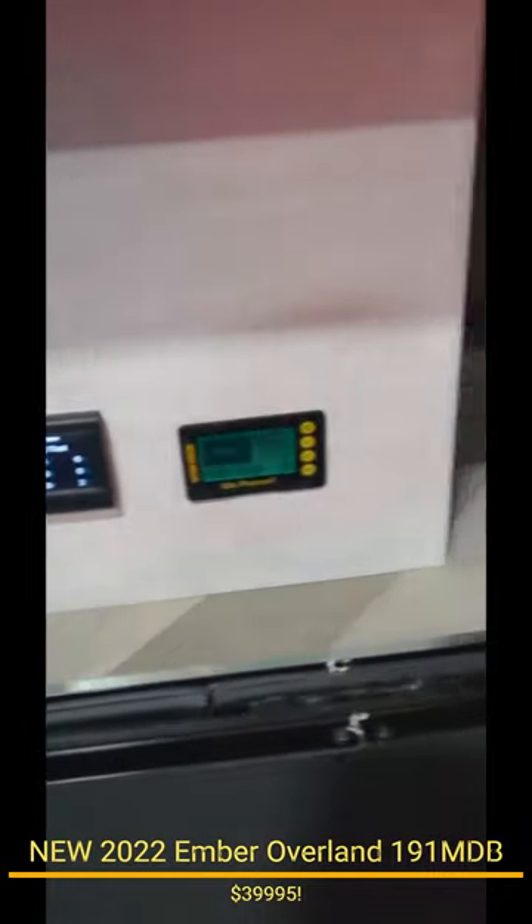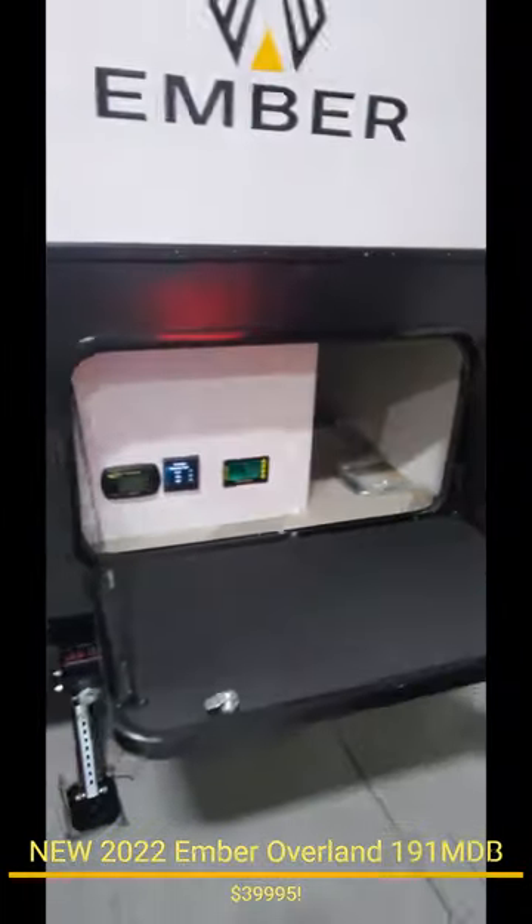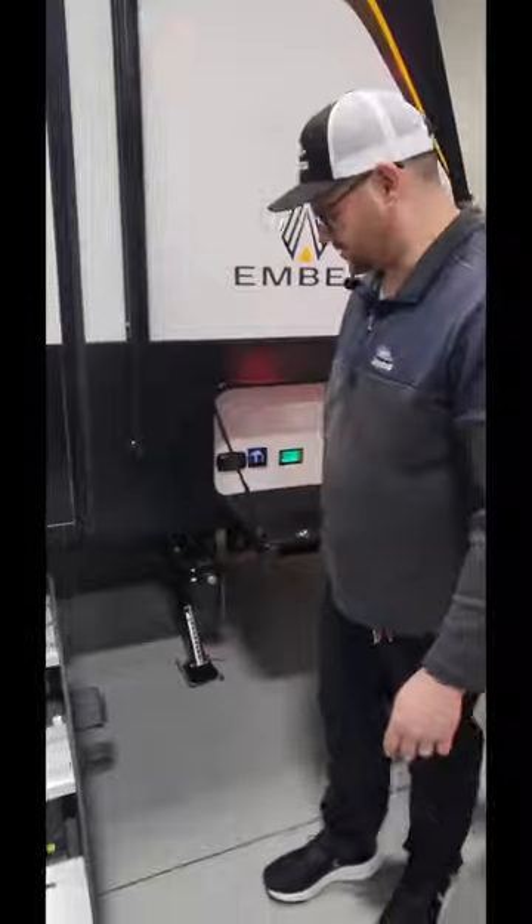Front storage compartment behind the Murphy bed — you've still got pass-through storage. It's not that much on a Murphy, but usually on a Murphy you don't get any. And then these storage doors are a little thick too.